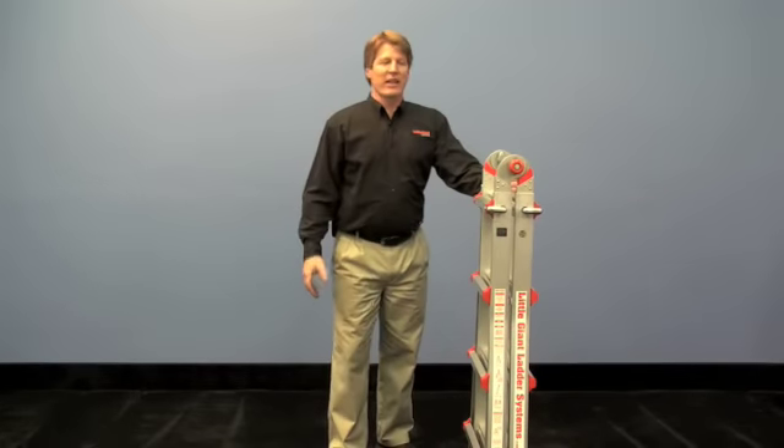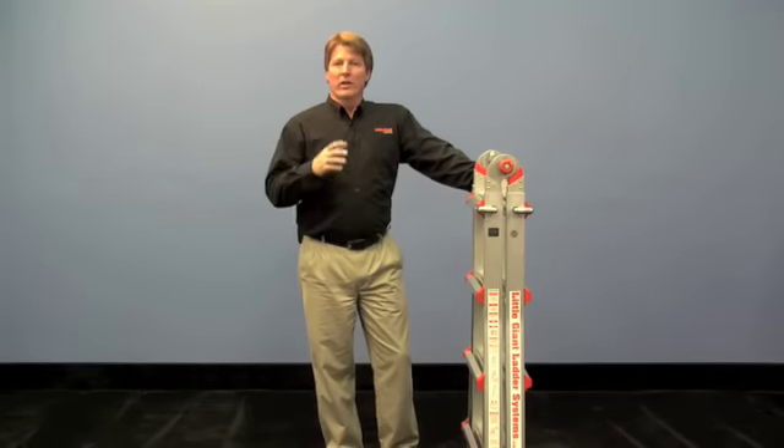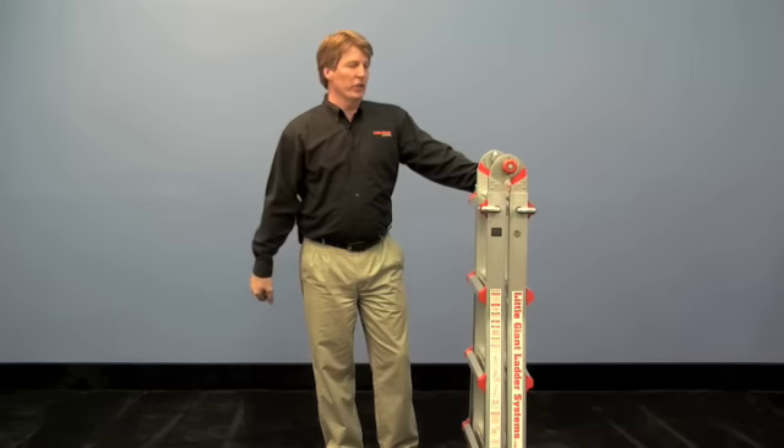Hi, I'm Dave with Little Giant Ladder Systems and I'd like to take a minute to show you the easiest way to get your classic Little Giant into the scaffolding position.